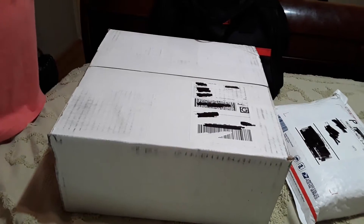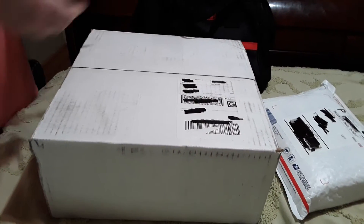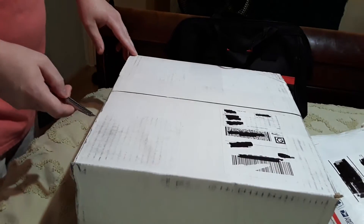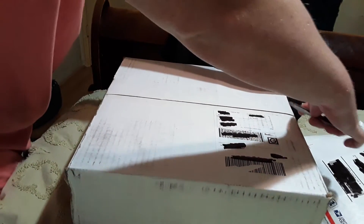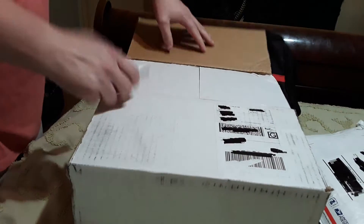A couple packages. As always, Glamorous Lady Wife is working the tablet camera. We're using an Olfa Snap Blade 9mm utility knife. I have become a huge fan of these snap blade utility knives in recent days. I think they are super convenient, especially for stuff like this. This Olfa's nice — it's made out of stainless.